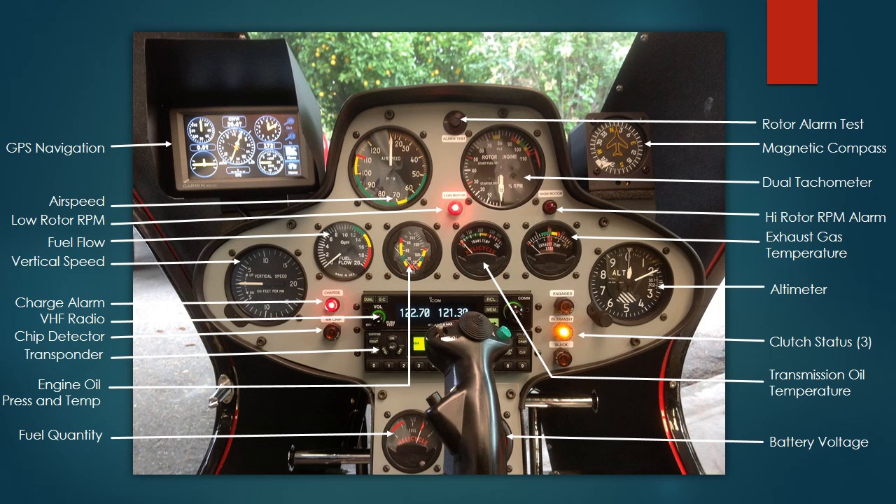Typically I climb at between 65 and 80 miles an hour and cruise at 65 to about 105 miles an hour. Normally 80 to 100 is a nice comfortable cruise speed.